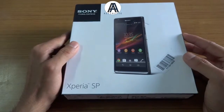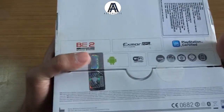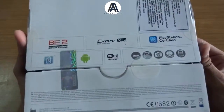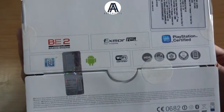Here, as you can see, is the box and the back of the box. It's still sealed — I haven't opened it and I have just received it. As you can see, the box gives you a fair amount of information about the phone itself.